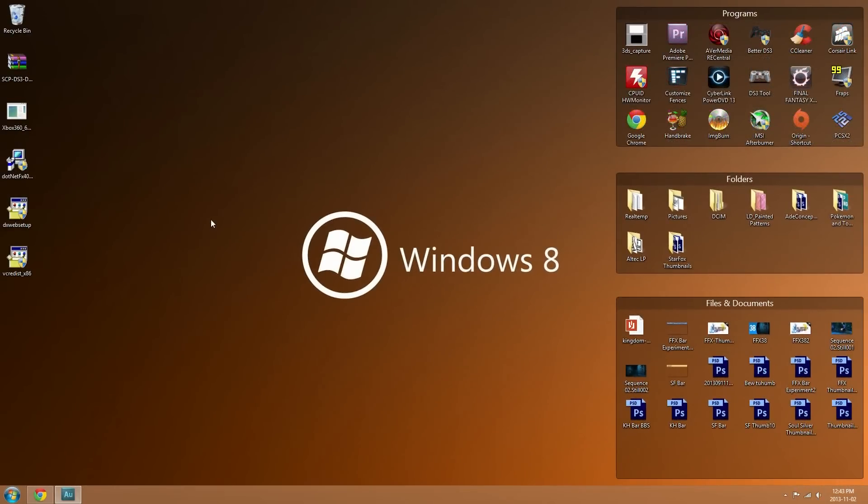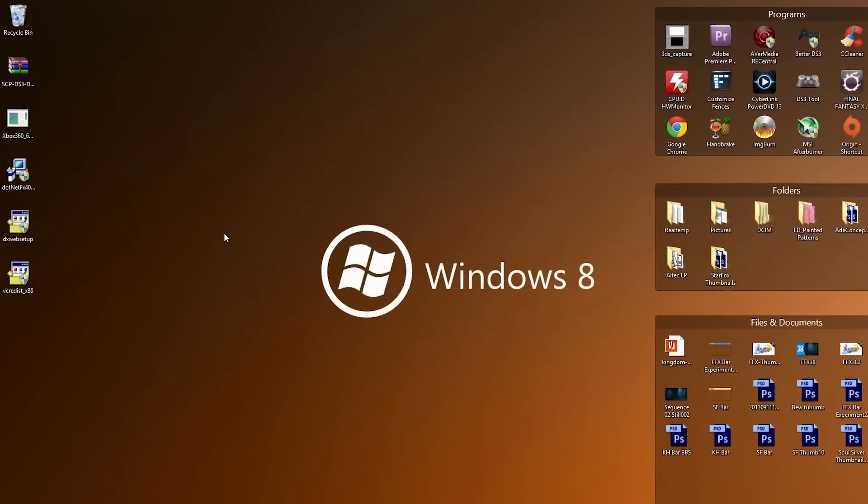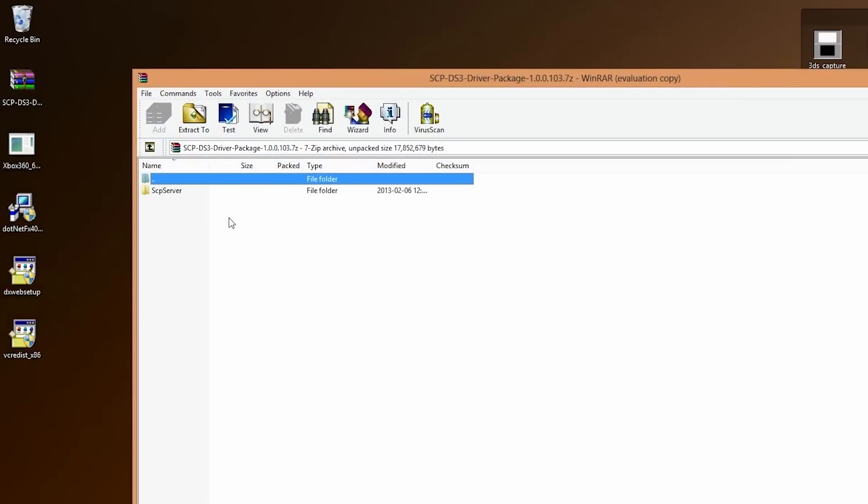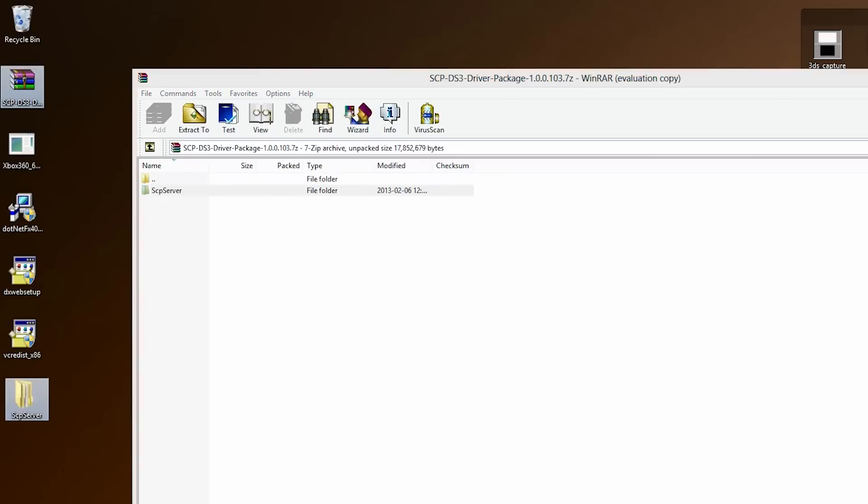The last step is installing the files for the PlayStation 3 controller and/or Bluetooth dongle. You can find this package in the description below. You'll notice in the package there is a zip folder — I have a 7-zip file — but it's the same concept. Open it up, extract the files, and inside you'll find a folder called SCP Server. Drag and drop that onto your desktop or somewhere you can easily find it.